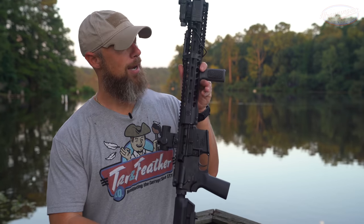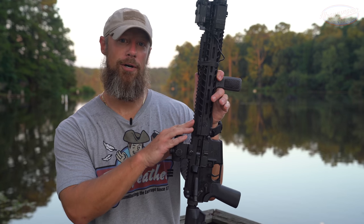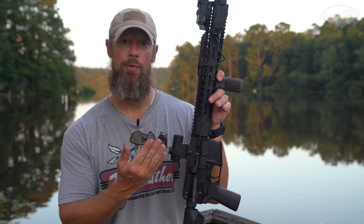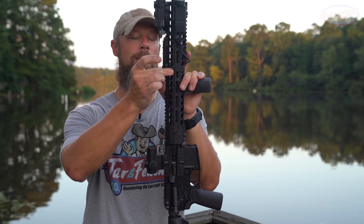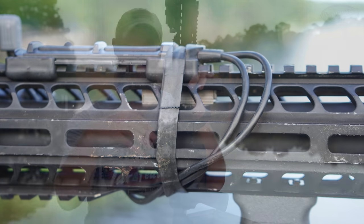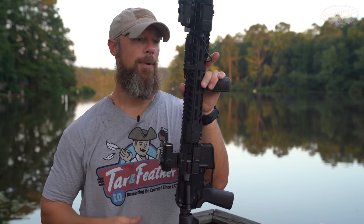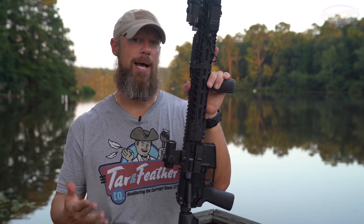So what do we have here? We have a 10.5 inch barrel made out of 416R stainless steel with a 1-in-7 twist. Out here at the gas block is where the baffles start. That gas block is an integrated gas block as well as sleeve — all in one piece. And then the baffles go out front for about seven inches past the muzzle.